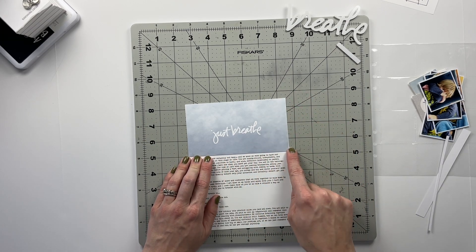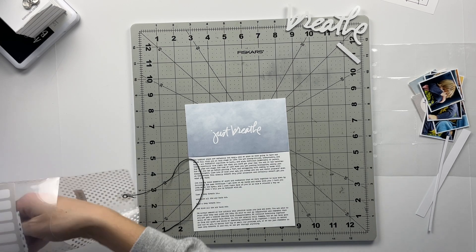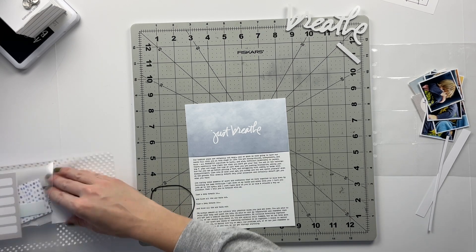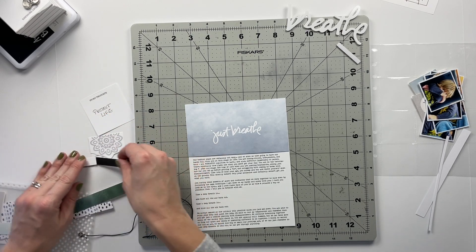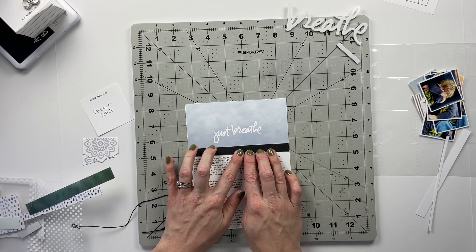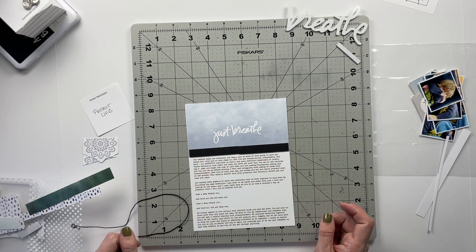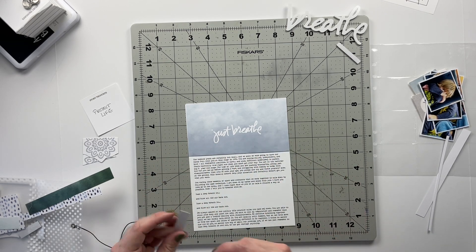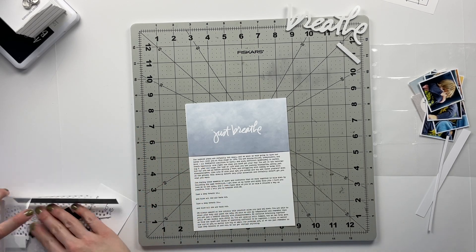Now the question is do I want to add a strip of black? I've got some scrap pieces of black here that I can use to test what that would look like. After testing it, I don't think I want the black, so we're going to leave that off.